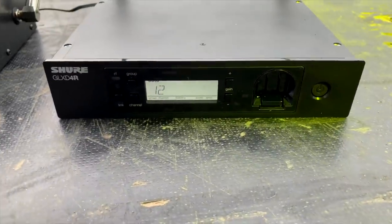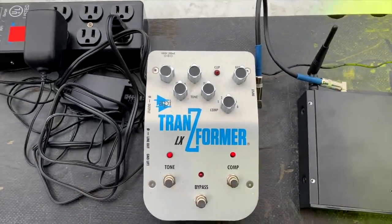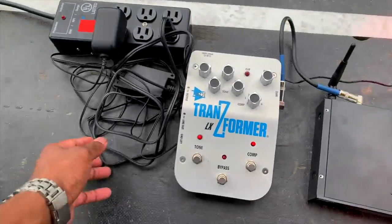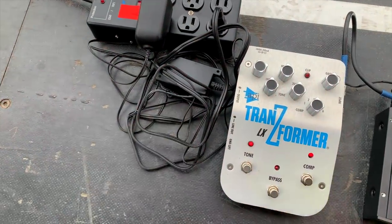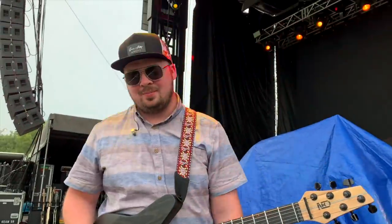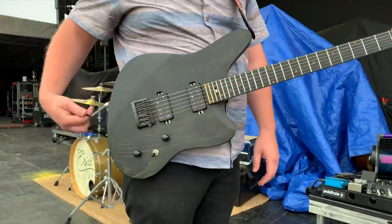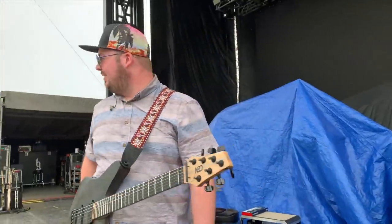Ready to go — alright, here we go. I just got my little rat's nest right here. I got it all hooked up the way it's going to be. Sometimes I'm just going to have a little rat's nest, but I try to make it as clean as possible — isn't that right, Justin? Justin's rocking his wireless too — you guys got your wireless hooked up? Yeah. We're about to do this.